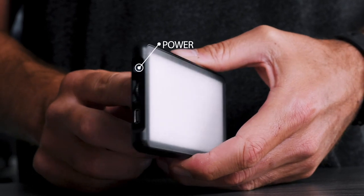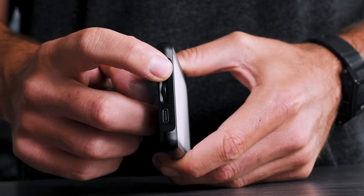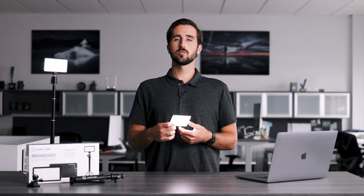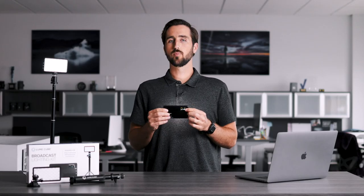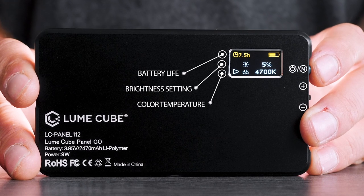To turn on the Panel Go, simply locate the button on the side of the light. You'll hold it for three seconds and your light will turn on. You'll also notice that the LCD screen on the back turns on — this is your control panel to see your settings like brightness, color temperature, and how much battery life you have left.